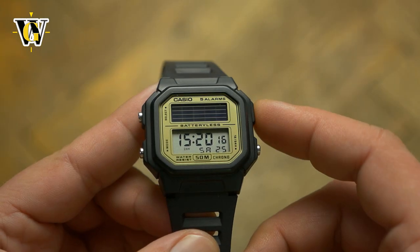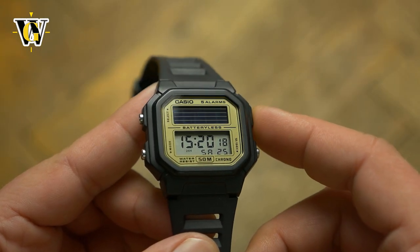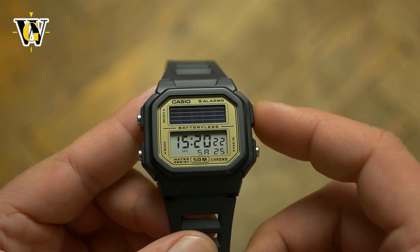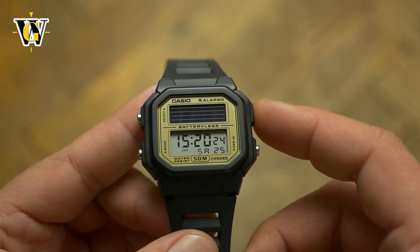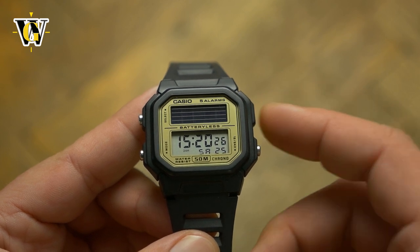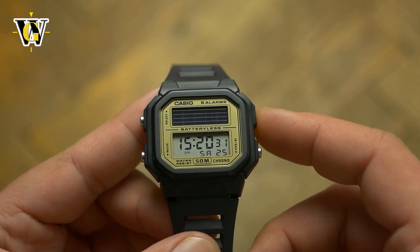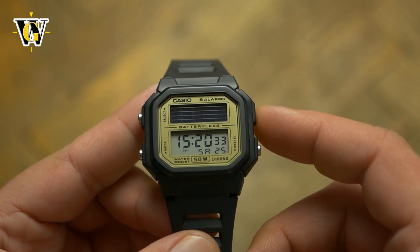If like me you grew up in the late 80s and early 90s and this watch makes you feel the way it makes me feel, it is a no-brainer purchase. Even with the increase in prices, it is still cheap and you should get one while they're still easily found, as soon used ones will be your only option.